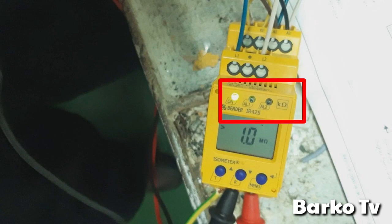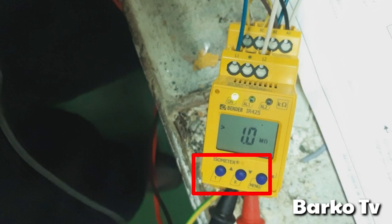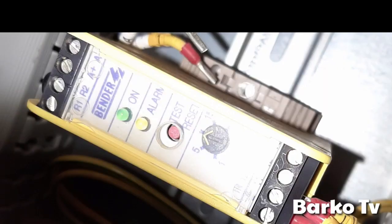AL1 is the relay contact and A2 is relay contact number two. The T and R button is for test and reset. This old monitoring relay has one contact only for the alarm, and the setpoint you can set manually using a knob — set to 1.5 meg or maybe higher.